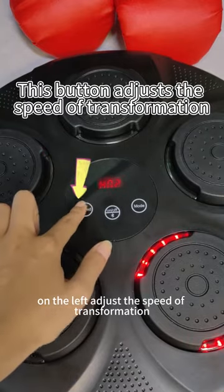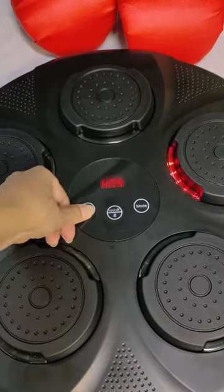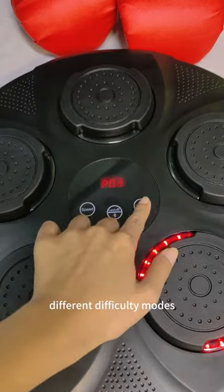The button on the left adjusts the speed of transformation. The buttons on the right can select different difficulty modes.